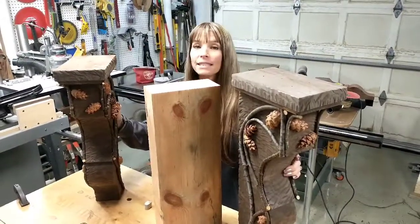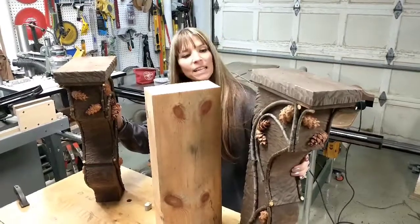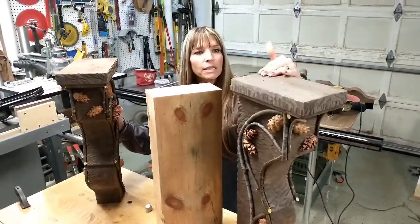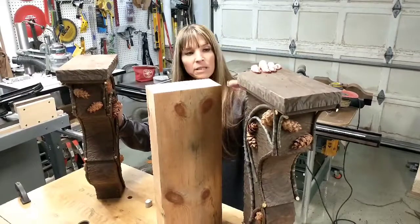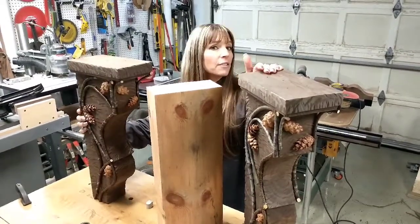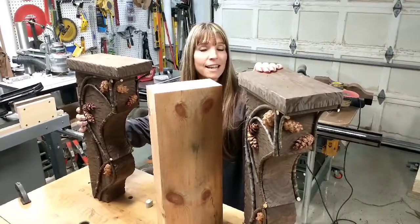So there you have it — two corbels made from almost no work on my end. This was just scrap timber: four by eights with some two by sixes on top, stuff that would otherwise be thrown away or burned in a burn pile, but we turned them into some really cool, rustic-looking corbels. Thanks again for tuning in to another You Can Do It episode, and we'll see you next time.